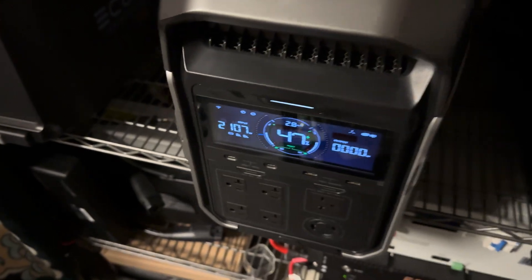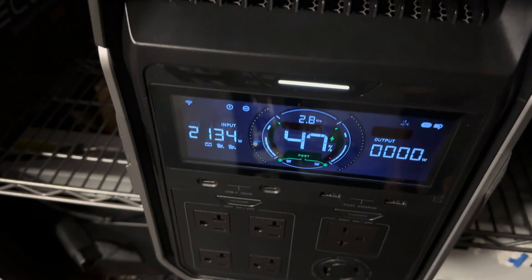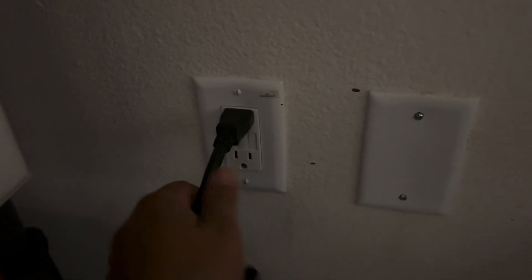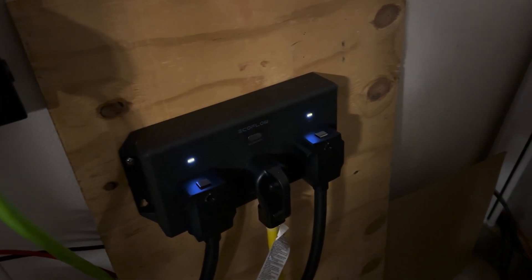It was a mistake. So what I'm going to do right now — it's showing that it's plugged in the port. I'm going to disconnect it.